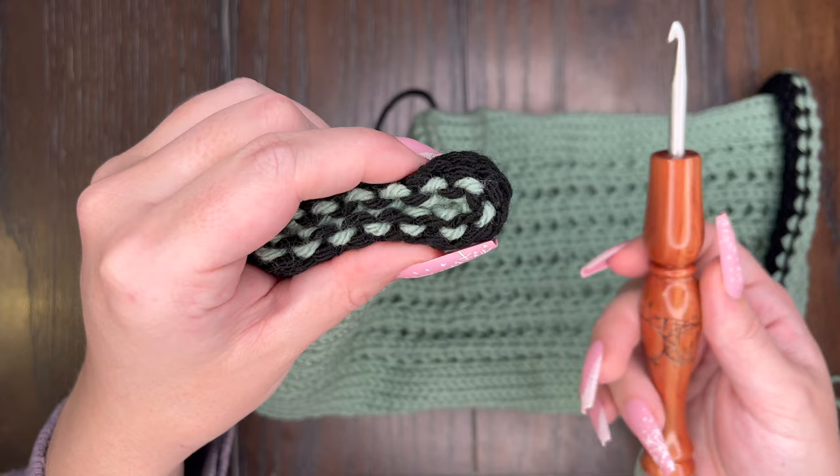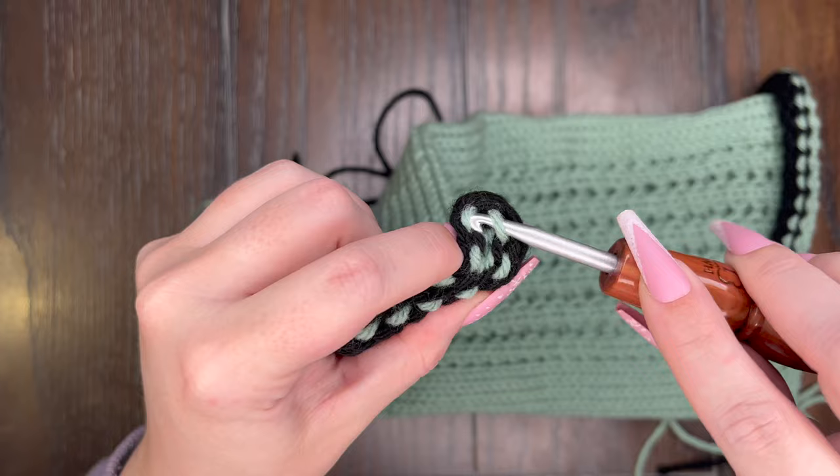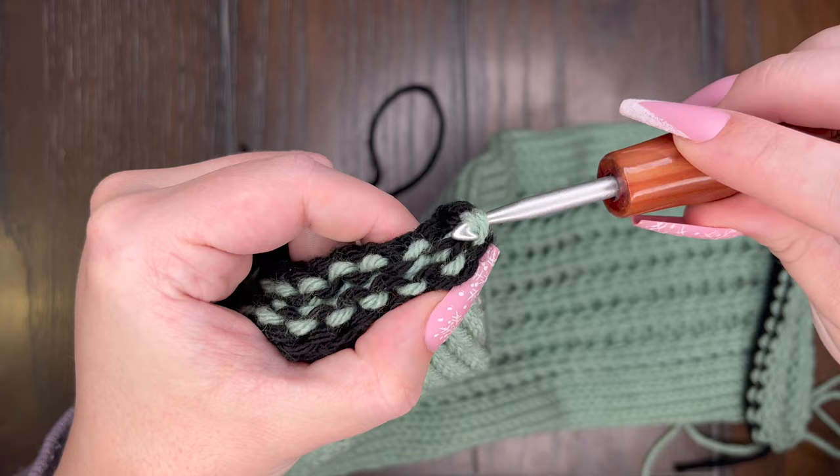We're going to take our crochet hook and put it under the first loop of our project yarn. See how we picked it up on the hook? Now we are going to go directly across from that and pick up that second loop. Now I have two loops on my hook. The next part is called a slip stitch — I'm going to take the second loop on my hook, pull it through the first loop on my hook, and you just made a slip stitch.